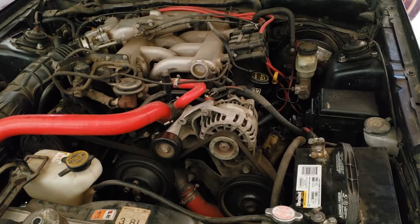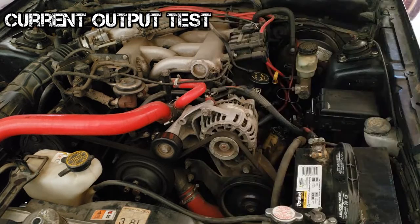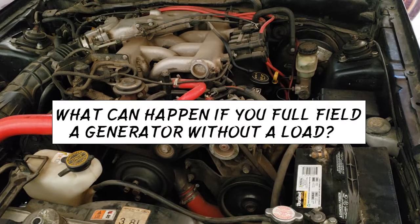Know how to perform the current output test using a VAT40 or similar tool. This test will safely determine the maximum output of the generator by using a carbon pile. Know that the reading should be within 10% of the generator's rating. What can happen if you full-field the generator without a load?